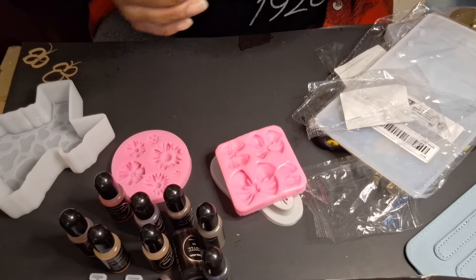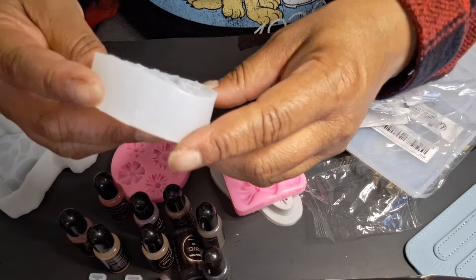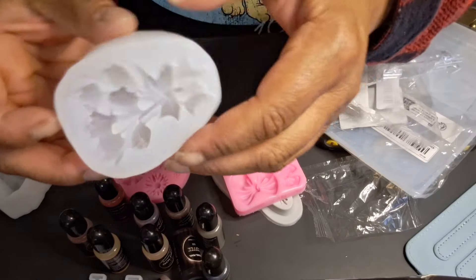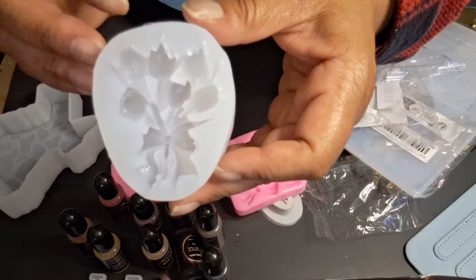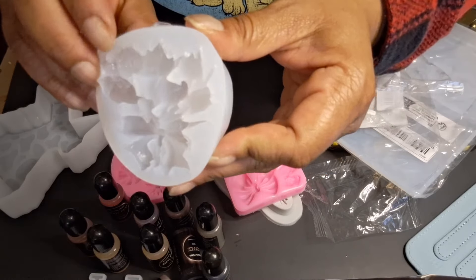Mother's Day is coming up — you know we love flowers. Oh look at this, it's so intricate! Little flowers — I think these are tulips, you guys.